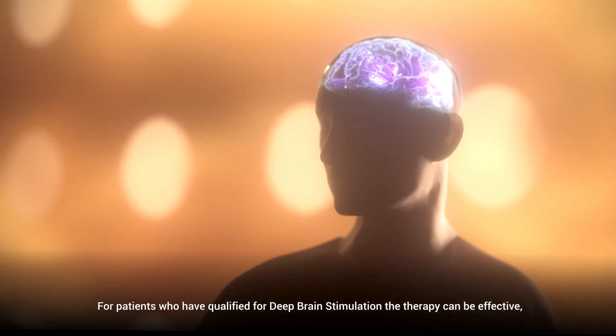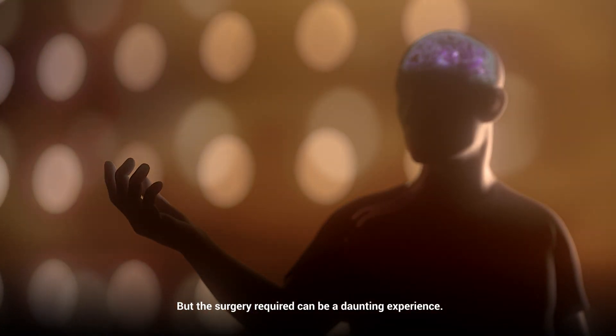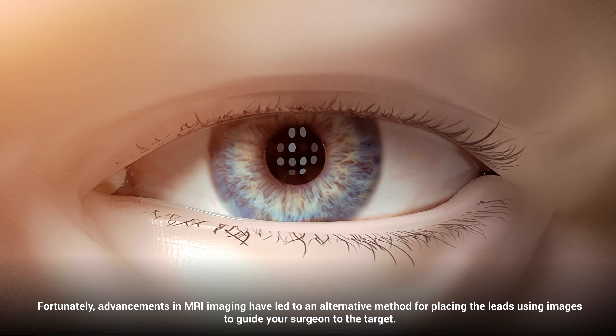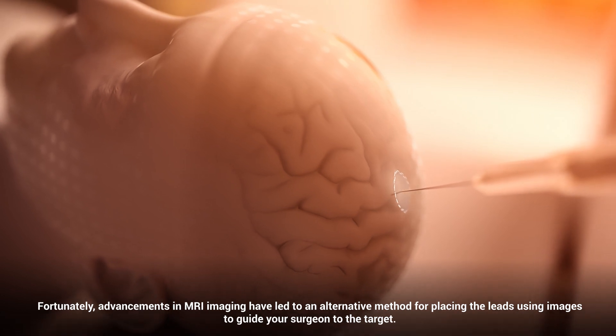For patients who have qualified for deep brain stimulation, the therapy can be effective but the surgery required can be a daunting experience. Fortunately, advancements in MRI imaging have led to an alternative method for placing the leads, using images to guide your surgeon to the target.